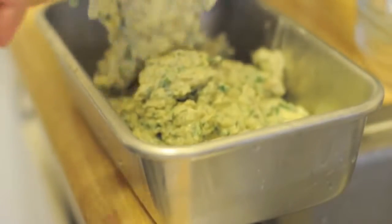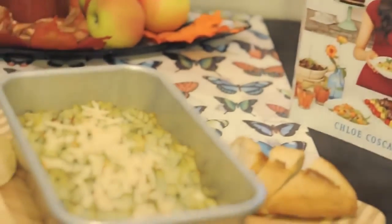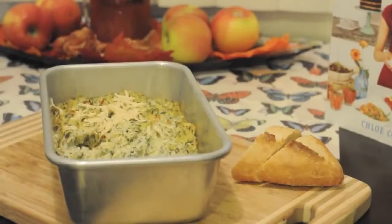Now it's ready to be added to the baking dish and baked in an oven for 30 minutes. Check to see that it's lightly browned on top, then take it out of the oven and let it cool for a few minutes before serving with bread or tortilla chips. Enjoy!